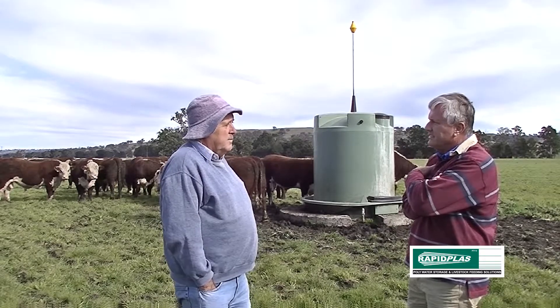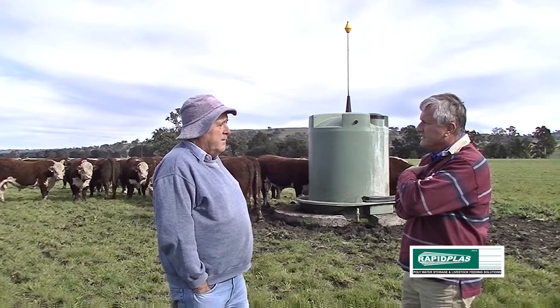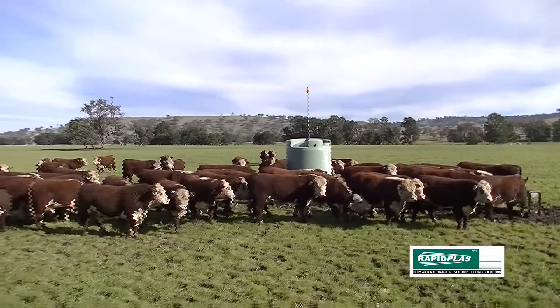Dalkeith is one of the older Hereford studs in the country. I think it was formed in about 1950. We run about 350 stud cows.